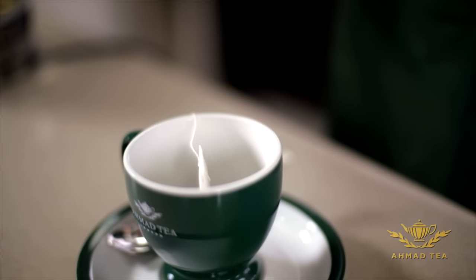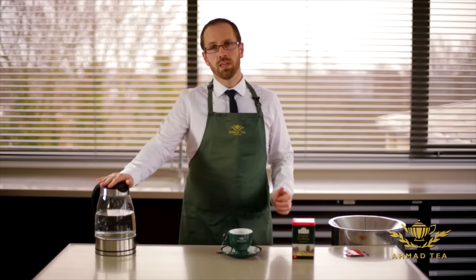Next we need to take freshly boiled water. If the water is already boiled it will have lost a lot of oxygen, and that means the tea won't brew properly and the resulting infusion will be flat and dull.